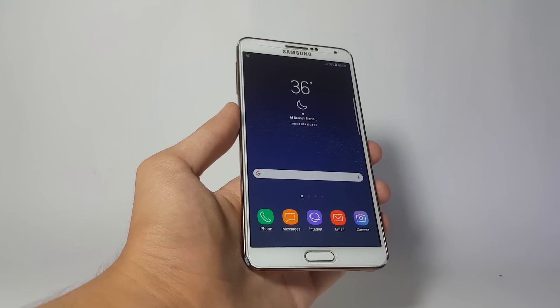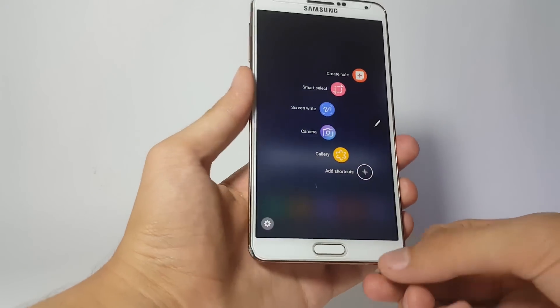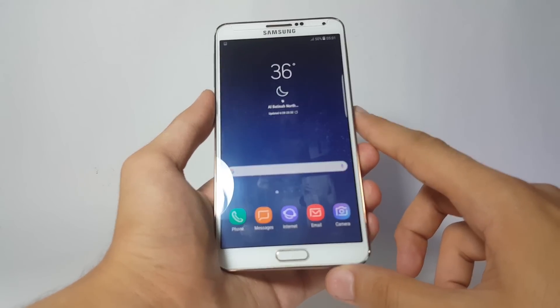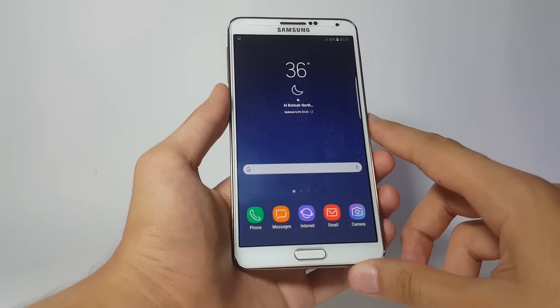Since this is a Galaxy Note 7 ported ROM, it does come with the S Pen features — absolutely working fine. You also have the Edge Panel here as well, which of course works fine at the same time.